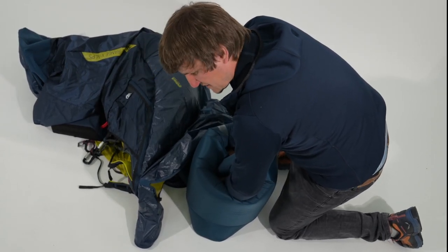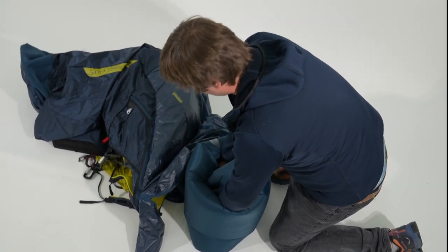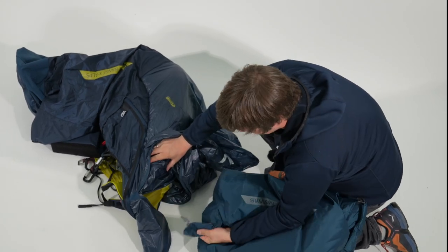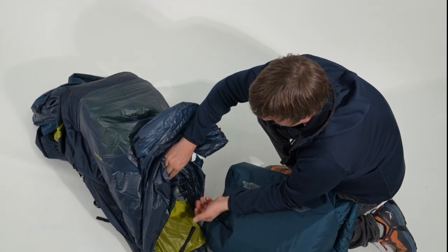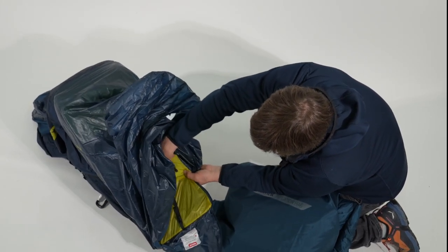You get a resistance and you immediately know it's full. Afterwards you can release the snorkel, and because of the check valve the air stays in the Perm Air. Afterwards just close the valve.